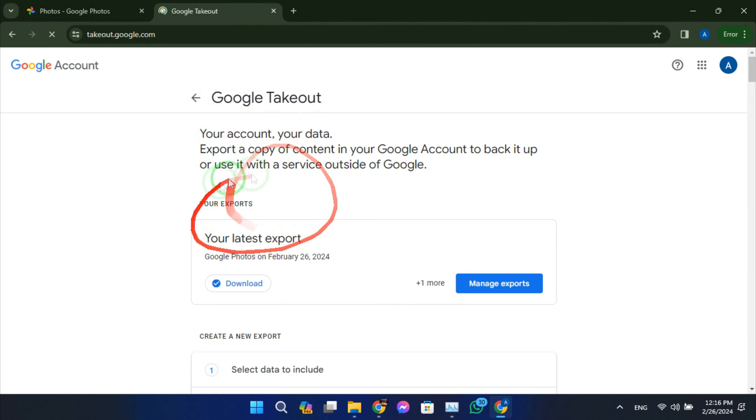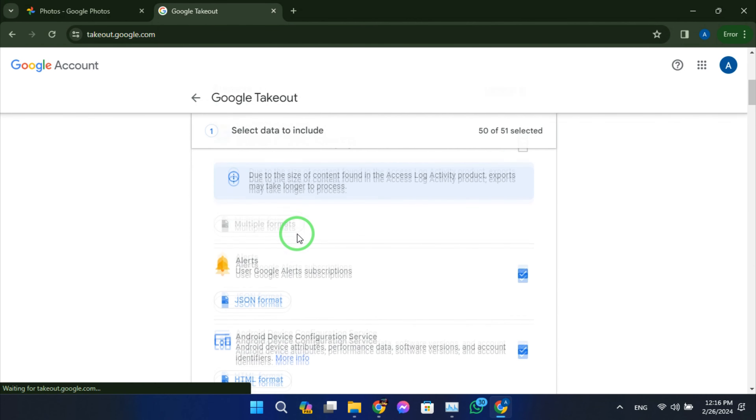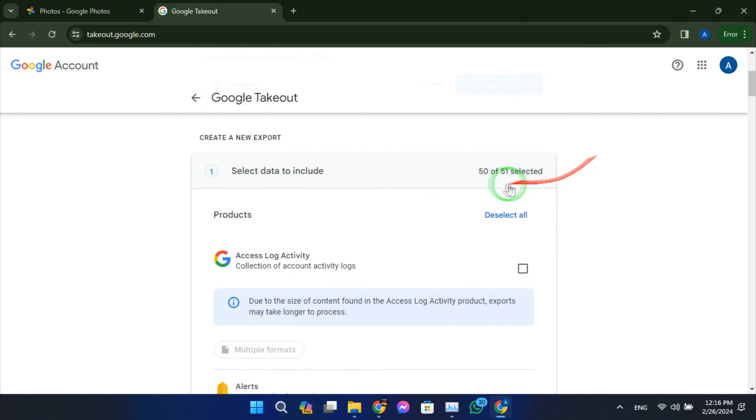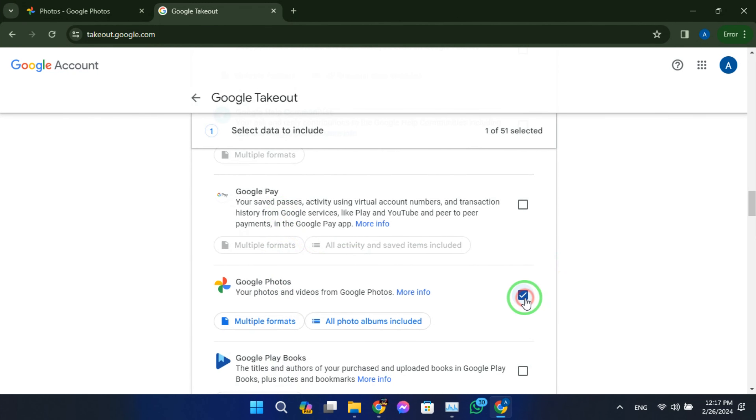Once you're logged in, you'll see a list of Google services. Under the select data to include section, click deselect all to unselect all services. Scroll down until you find Google Photos and check the box next to it. By doing this, you're telling Google Takeout to include all your Google Photos in the export.